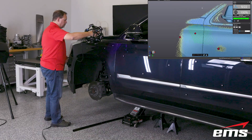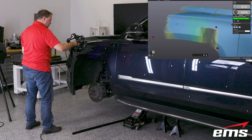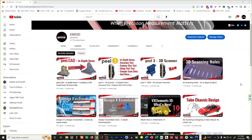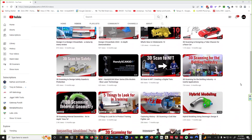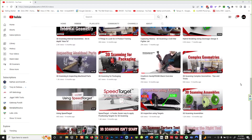Now if you want to learn more about any of these 3D scanners, we have in-depth 20 to 30 minute videos on our YouTube channel for all of these 3D scanners. I'll put a link below in the description if you want to check out those videos.